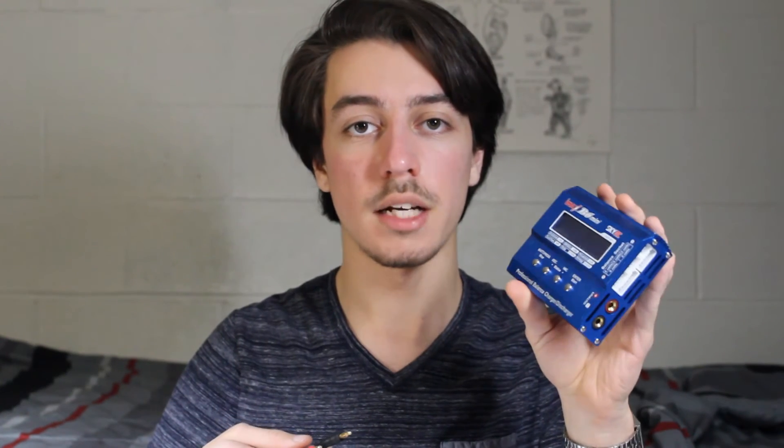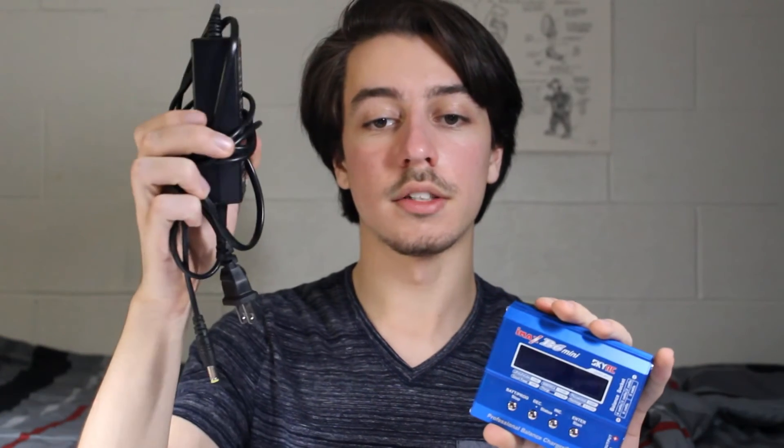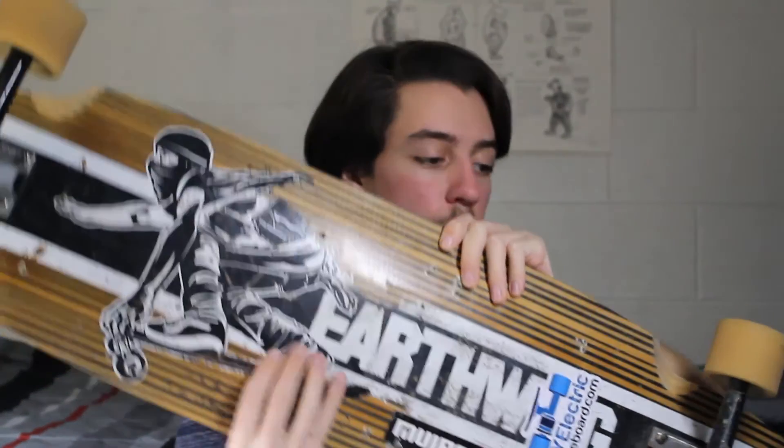To charge the batteries I bought a SkyRC IMAX B6 — it was one of the cheapest and most reliable chargers I found online. I just went with the version where you buy a little DC charger rather than the dual power version. Lastly, you need a longboard deck. This is the one I already had — I stole it from my brother. It's definitely not the cheapest longboard deck, but I'll have a link in the video description.